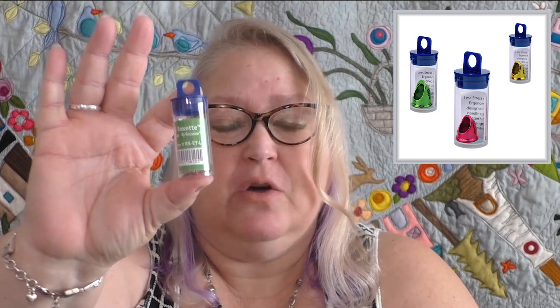I want to break down each of the different thimbles, why I think they're amazing and why I think you need them in your arsenal of notions. The first one I want to talk about is the Roxset Thimble. Now this one comes in three different sizes: small, medium, and large. They come in handy little containers so that you can keep them safe, and they are colored differently.